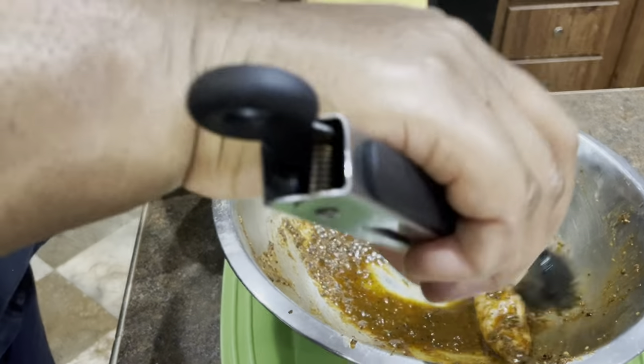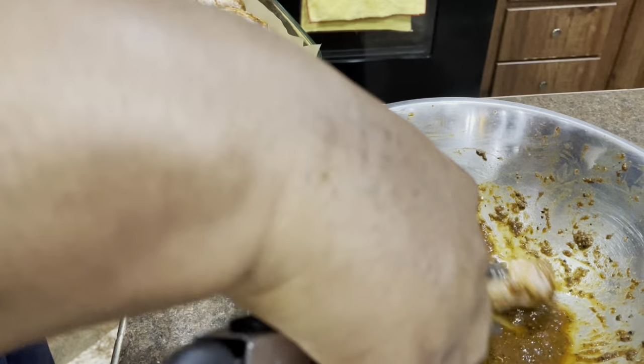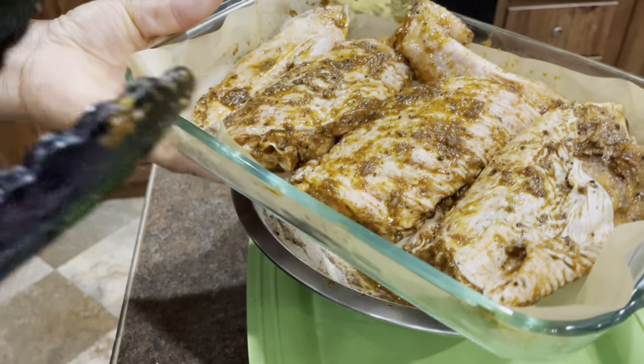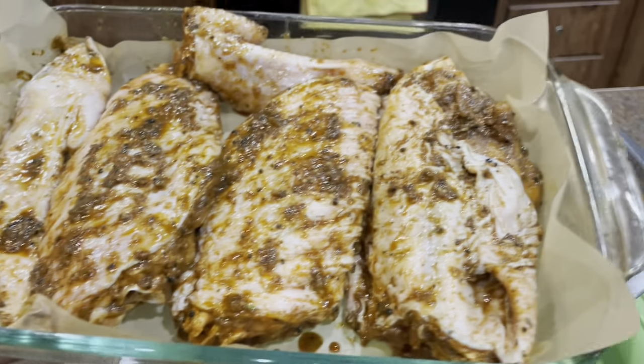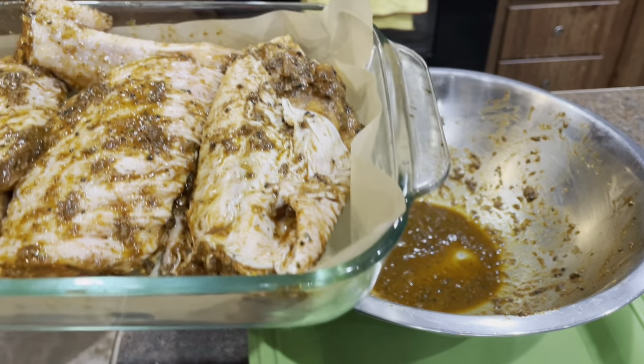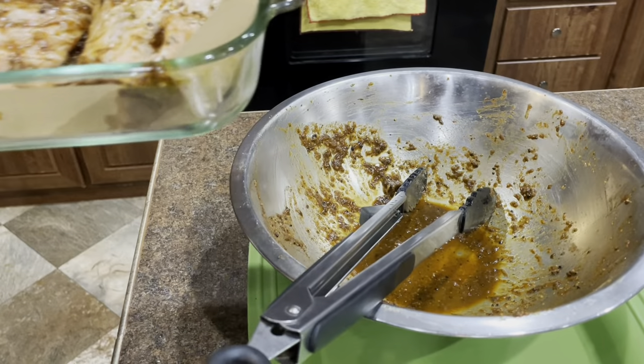This juice you see in the bottom of the pan — don't throw it away. We're gonna add it with our barbecue sauce and our honey to get that more intense jerk flavor in there.